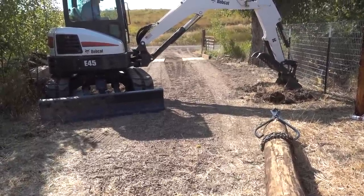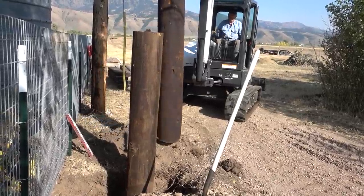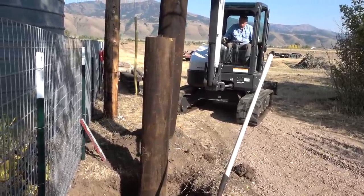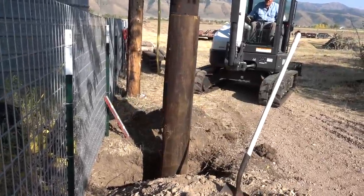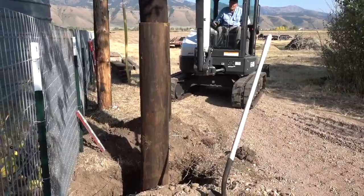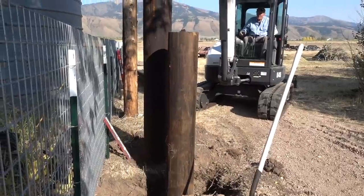You'll see here in a minute these posts are set pretty deep. He's got them about four feet in the ground, so it should be fairly hard, even with a gate prying on them, for them to start tipping over — as opposed to that diameter, doubled up, braced with the second post, and both of them sunk four feet in.